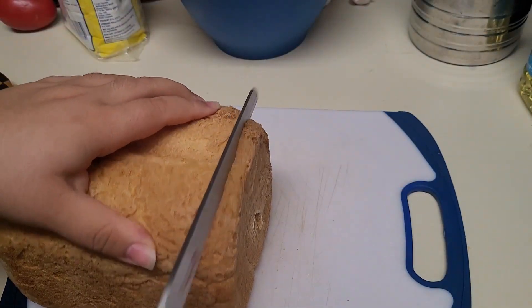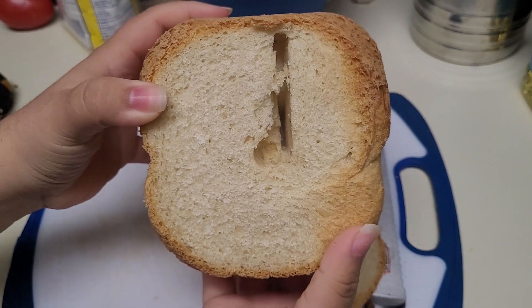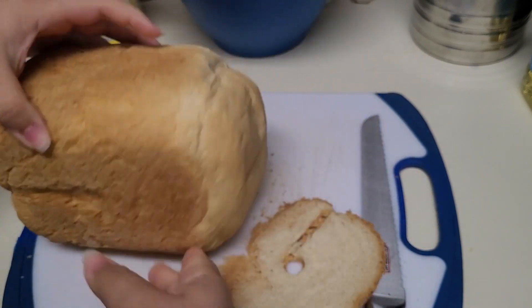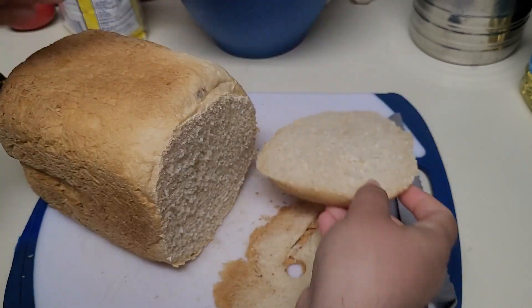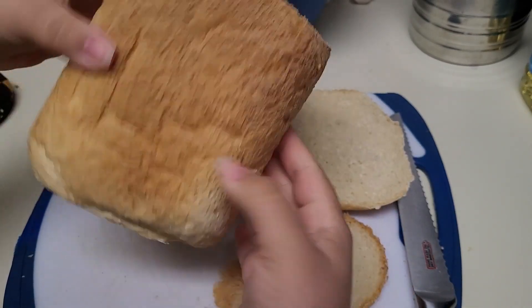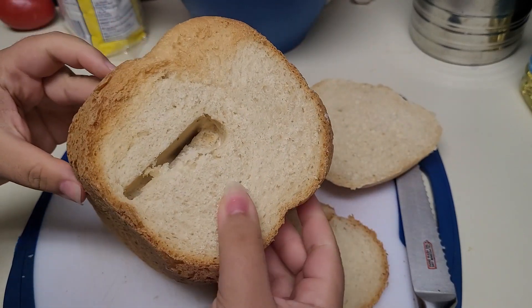I would definitely recommend picking up a bread machine if you can find one at your local thrift store, because if you buy one brand new online or in-store, they're going to run between fifty and a hundred dollars depending on how fancy a machine you want. For five dollars I would say I'm getting my money's worth — using all-purpose flour and one packet of yeast makes like two loaves of bread, so I'm having a good time with this machine.